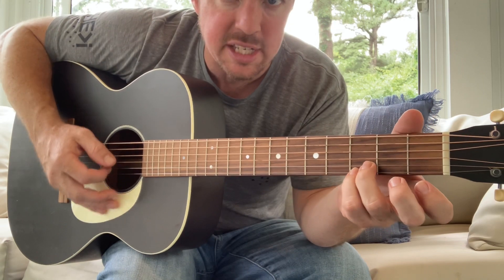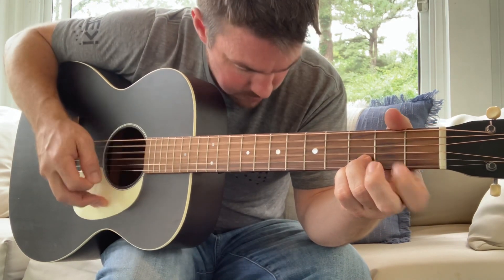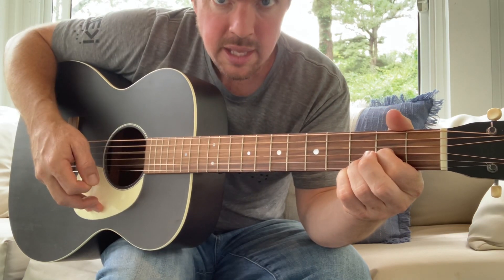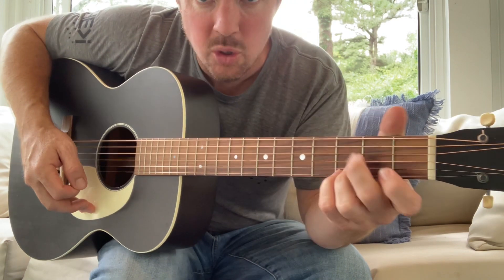That's a great exercise — start out with just a D chord and practice that hammer-on. Then from the D chord you go to a C chord.